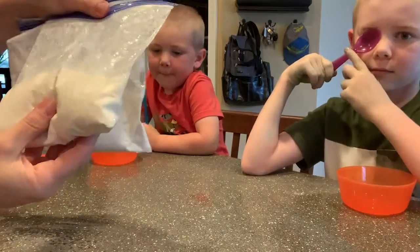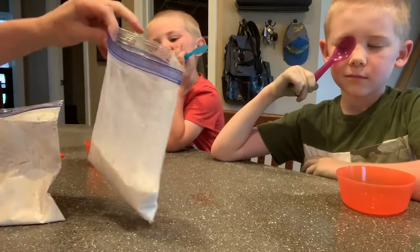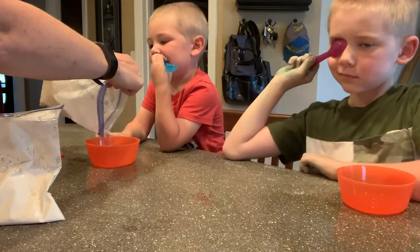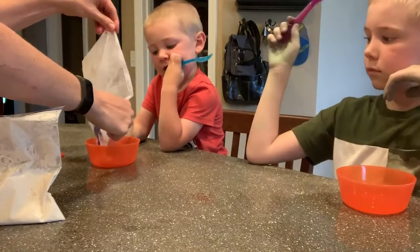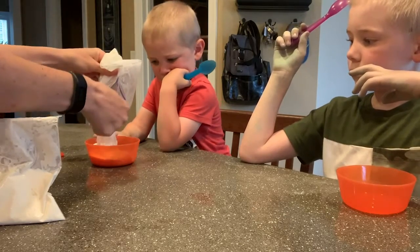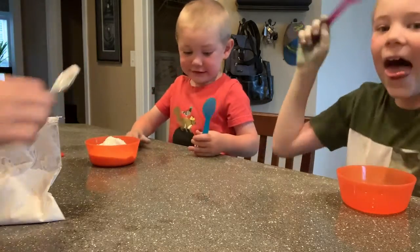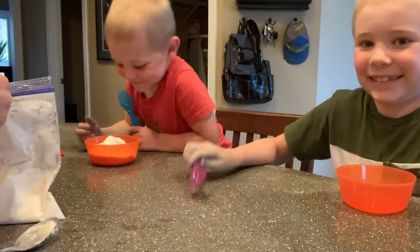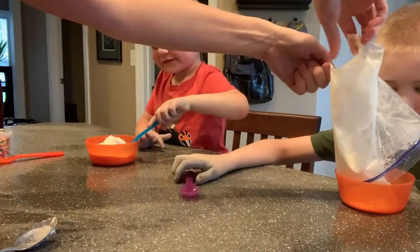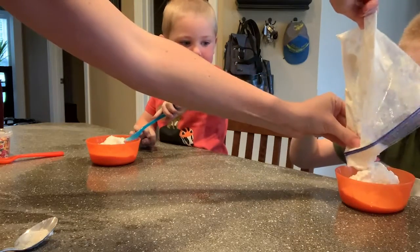Here we have the finished ice cream! Open up your bag and scoop some out or dump it into a bowl — that way you know the icy salt mixture isn't on the side of it. There's your ice cream! Here is Zachary's ice cream too — look at that! How does it taste?